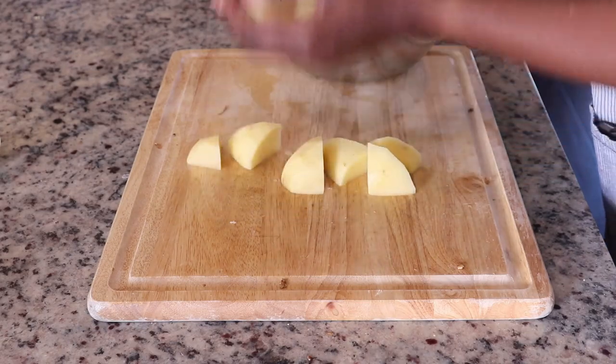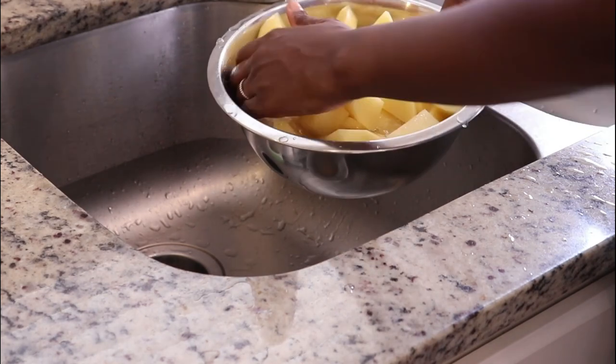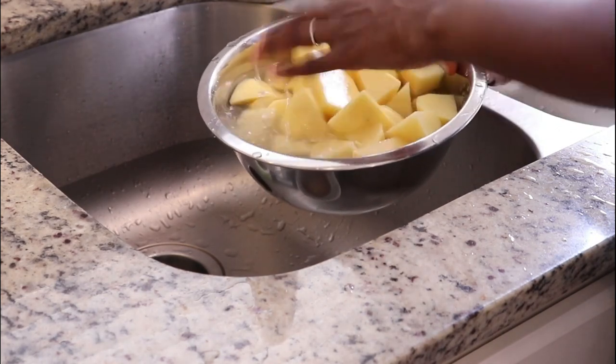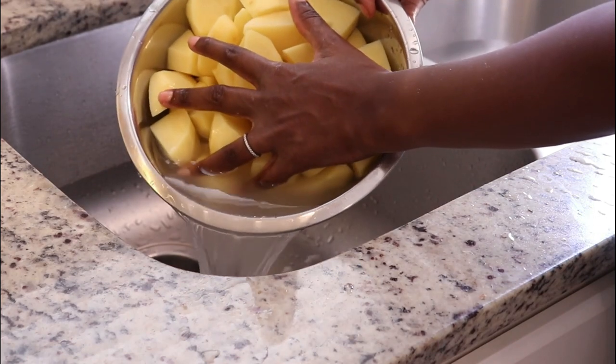If you saw my last video, you'd know I served this with braised boneless short ribs and it was so good. Once I've peeled the potatoes I like to give them a quick rinse just in case there's any debris on the outside, then drain off the water.